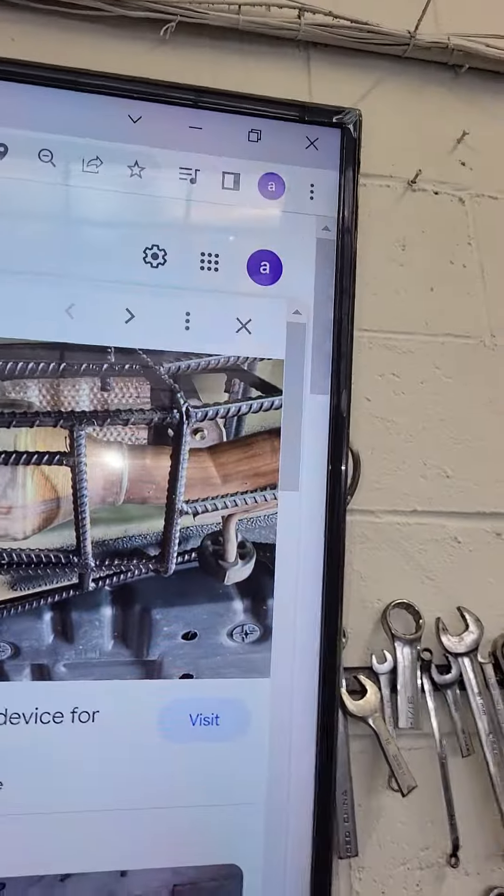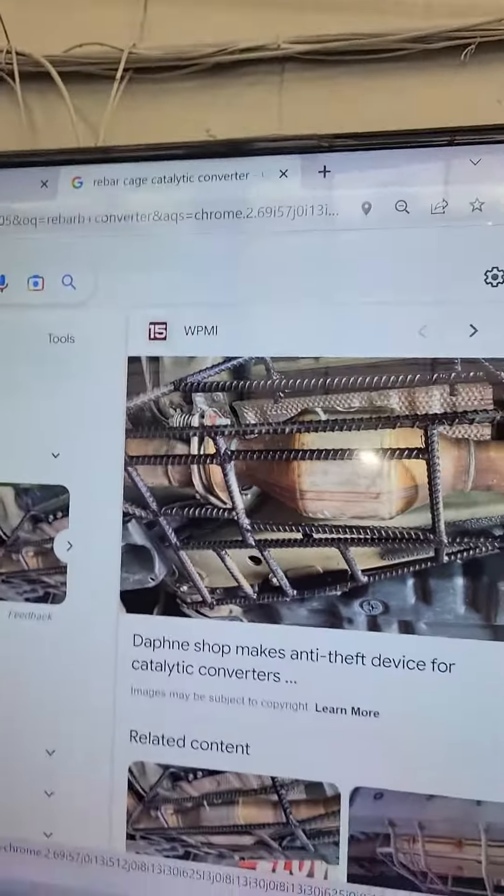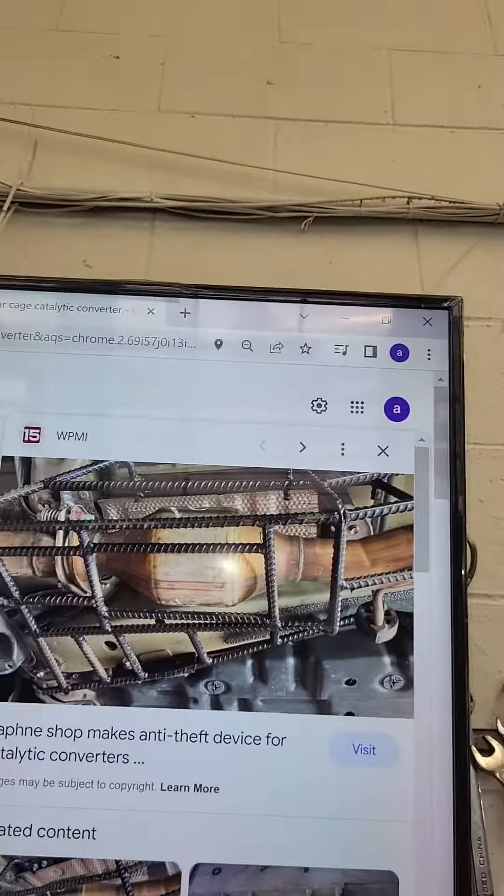What's up YouTube? Welcome back. So something came across my news feed and I've been seeing this. I have a lot of mixed emotions about welding rebar to the undercarriage of your vehicle.